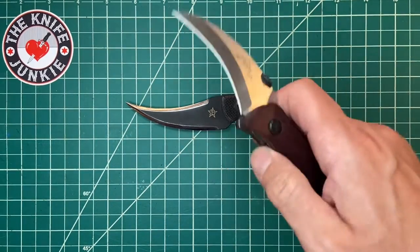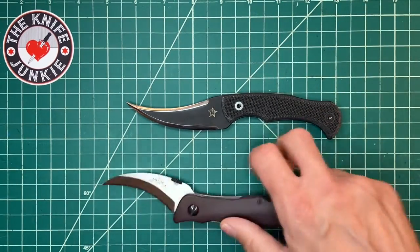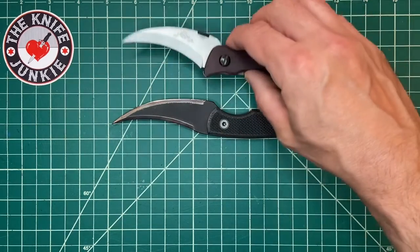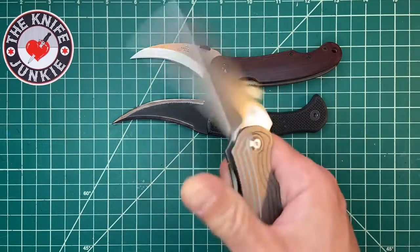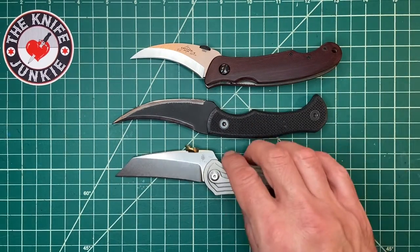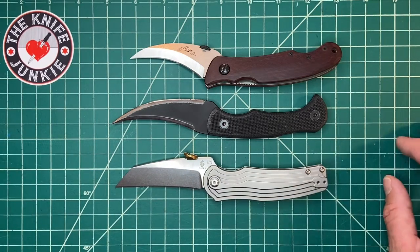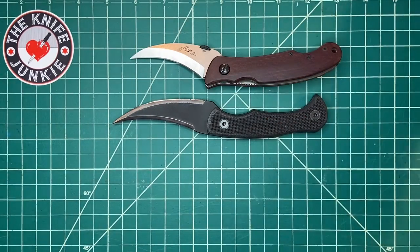First I want to show some Pikal style folders — these aren't fixed blades. Here it is with the Emerson Elvia and with the Kershaw Kaiser Inversion, designed by Dirk Pinkerton — cool little folding versions of this style of knife.